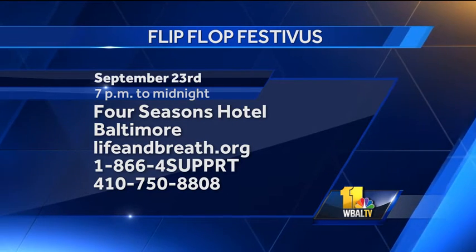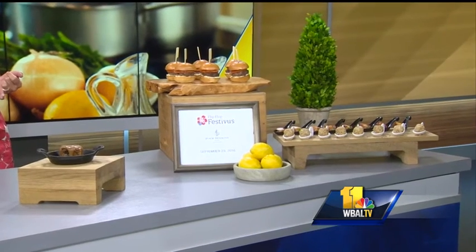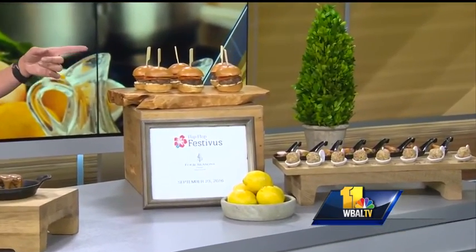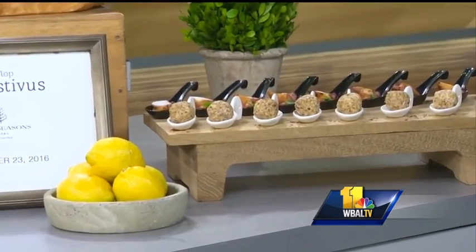You're going to be serving some appetizers — lamb sliders, some walnut crusted goat cheese, and some octopus with tomatoes. A seared octopus with tomatoes and walnut crusted goat cheese — that sounds fantastic. Diane, thank you so much for coming. Thanks for having me, we really appreciate it.